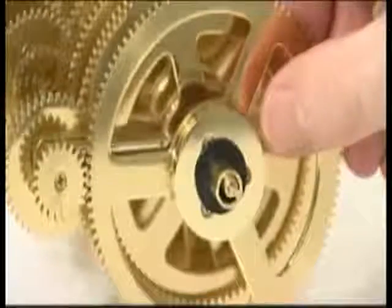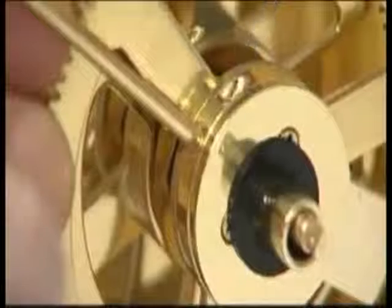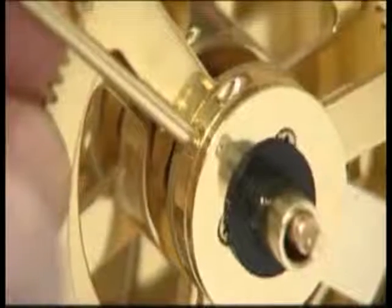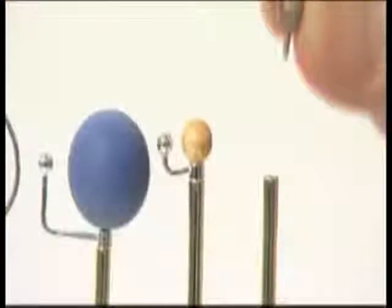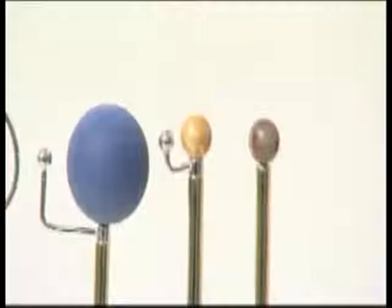Ensure the 106 tooth gear meshes with those above. Lock the Eris support arm into the side of the collar with an M3G grub screw. Push the pin of dwarf planet Eris into the top of the vertical support arm. Phase 10 is now complete.